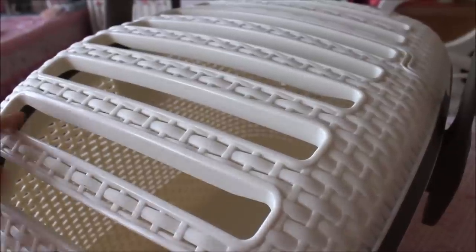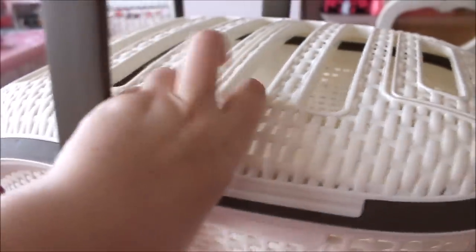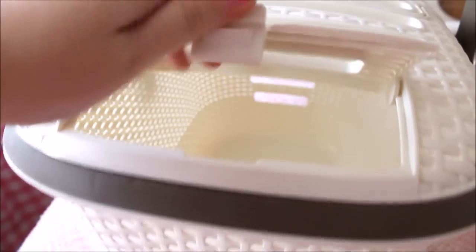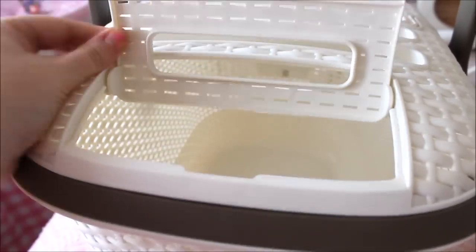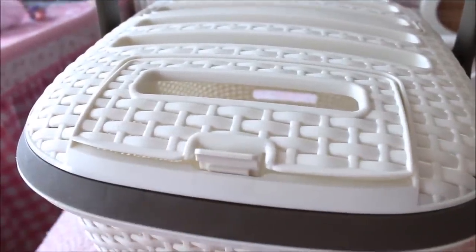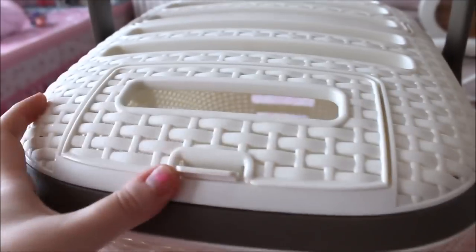Along the top there are long open rectangles which allow air in and let you see your animal inside, going all the way to the back. At the back there's a small opening you can unclip to put your hand in to comfort your animal or give them food. You wouldn't move your guinea pig through this small opening — guinea pigs don't really jump, so the front one is generally used for access.